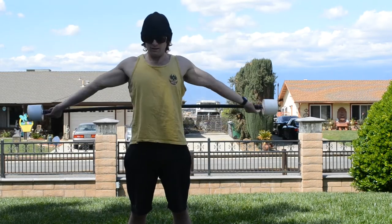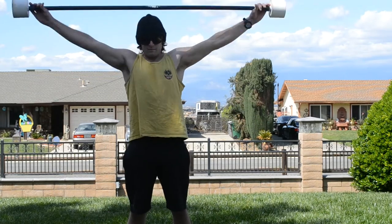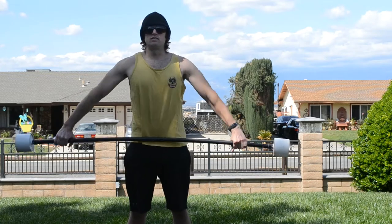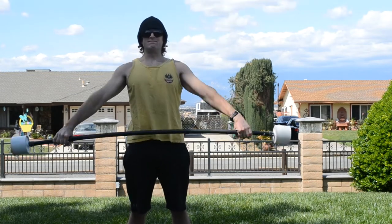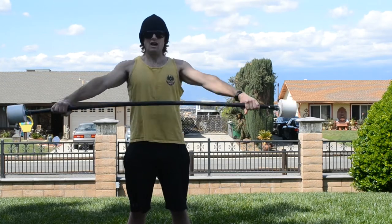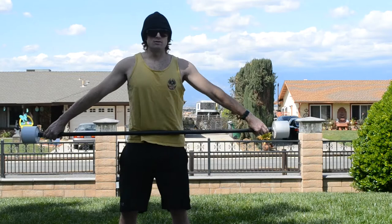So I am on number four — counting front and back through ten reps. All right, time for those overhead squats.